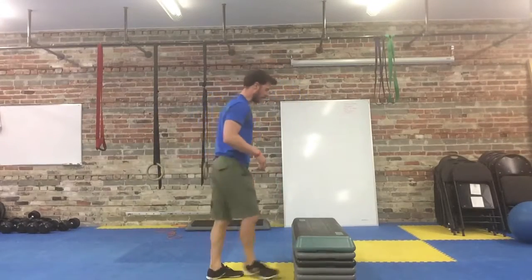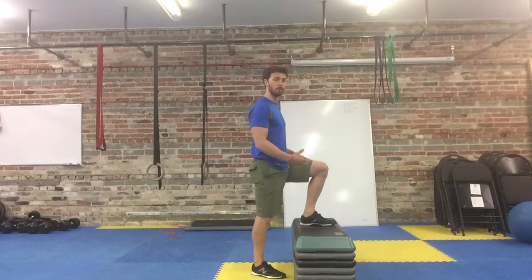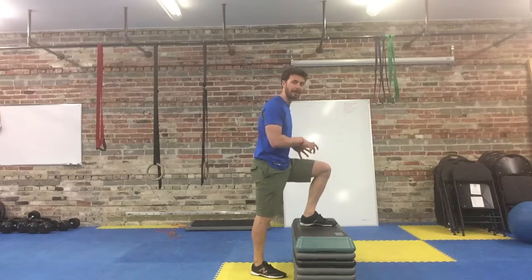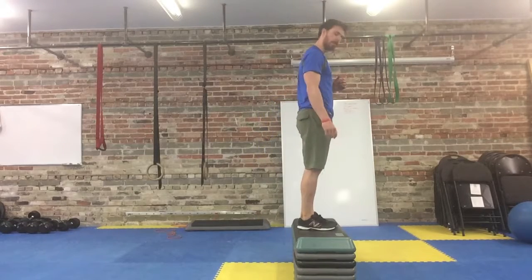With the step up, you can start with one foot on the box. What we like to think about is trying to push the heel through the box as you pull yourself up. Try to minimize your contribution from the back foot and put all of the emphasis on the leg that's on the box. Squeeze the cheek of the leg that's up, pull yourself up, drive.